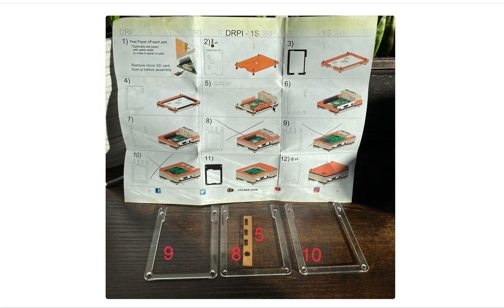I switched out step 5, this little plate, then step 8, 9, and 10 in this assembly.